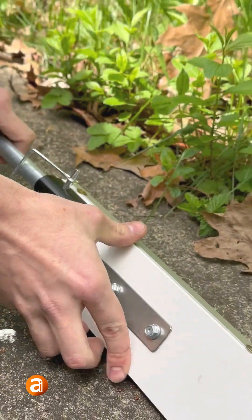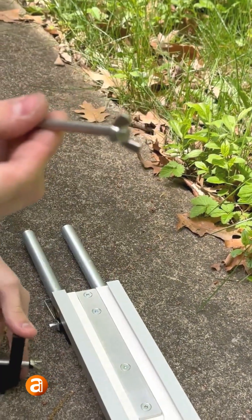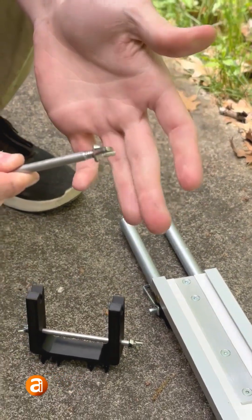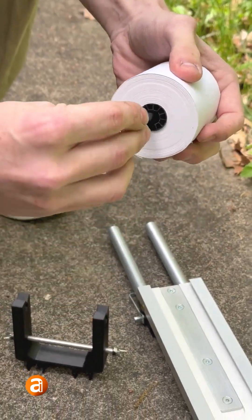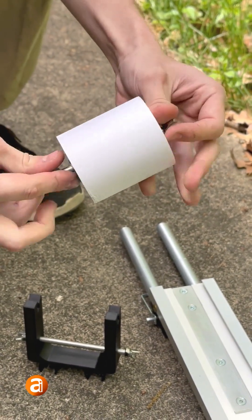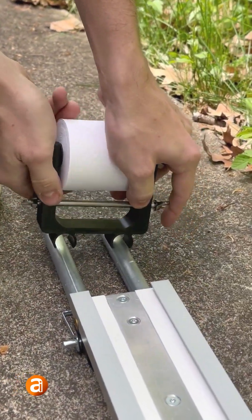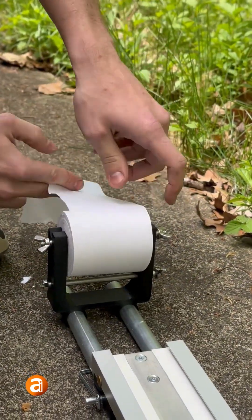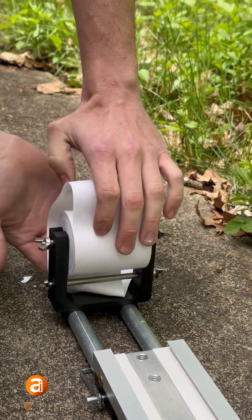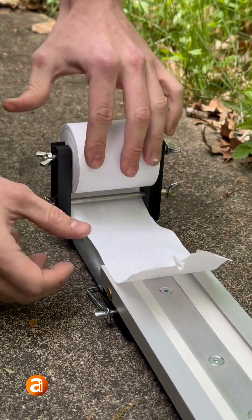Then you can flip your track over, take your track end, remove the top piece, unscrew one end, put in your piece of paper, relock it in, and then put it right in like so. And that just sits in there. Now these clips will go around here, and they snap in just like that. So then you can take your paper, feed it underneath the second bar, and this second bar underneath acts as a height stabilizer.